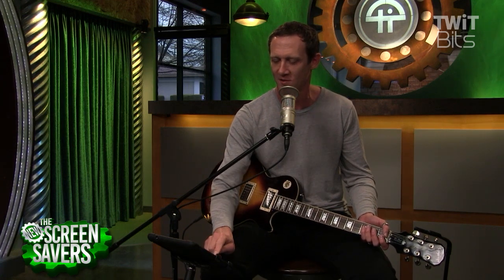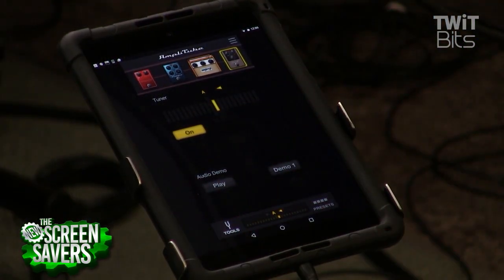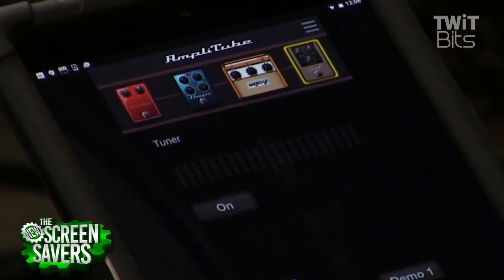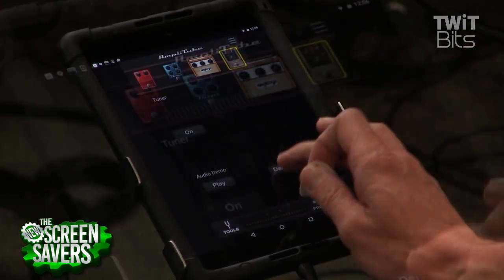It does come with a tuner built in — you can activate that and it'll take you to clean mode so you can try to tune your guitar that way. I didn't find it to be as accurate as my tuner at home, but it's nice to have in a pinch.